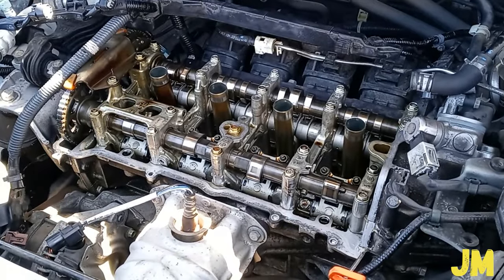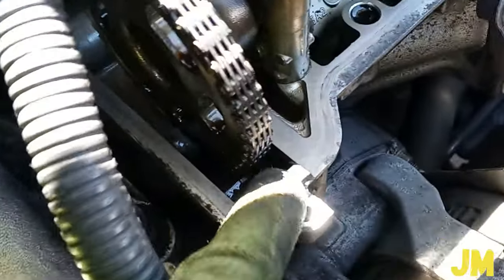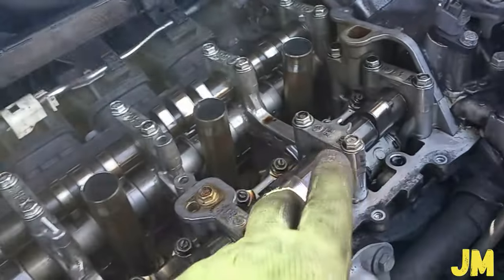Torque the spark plugs to 13 foot-pounds. You see the cutouts here on the cylinder head — we have to apply sealant here, otherwise it can leak oil. Do this just three minutes before installing the valve cover with the new gasket. On this side we have to apply sealant at the bottom and the top, and same on the rear and on the other side too — apply sealant on all corners just three minutes before installing the valve cover, otherwise the sealant is going to skin over and it might leak oil.